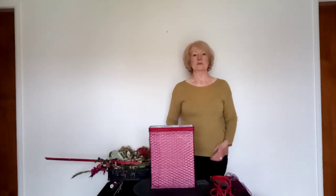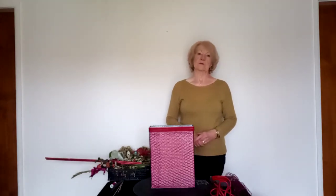Hello and welcome to my demonstration. I'm Pauline Foster. I'm a NAFAS area demonstrator, judge and a national teacher.